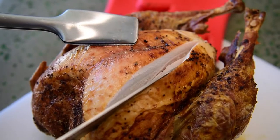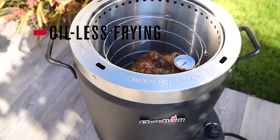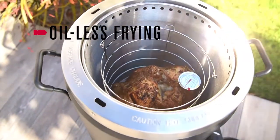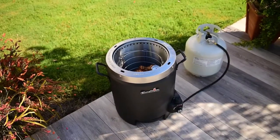Crispy skin, tender and juicy meat. There's nothing better than a fried turkey — except when you can cook it without the oil. Charbroil brings you the fast, easy, and safe way to fry with the Big Easy Oilless Turkey Fryer.